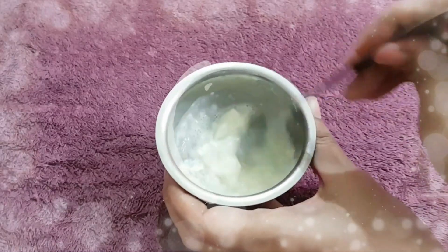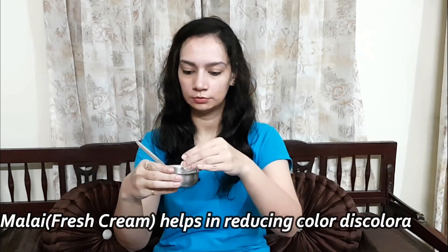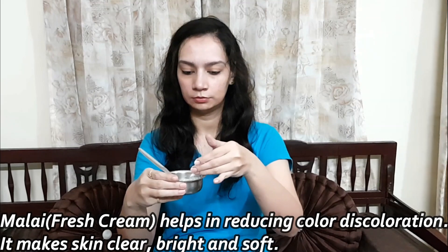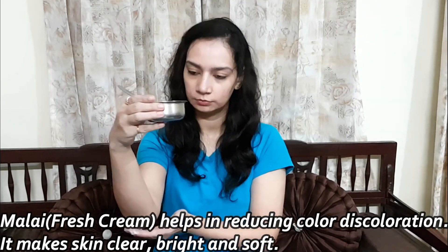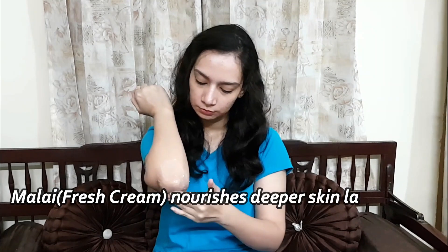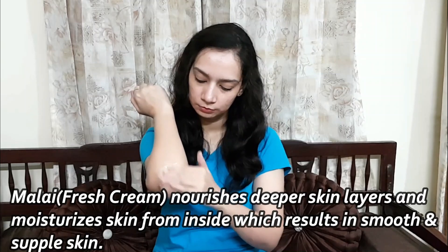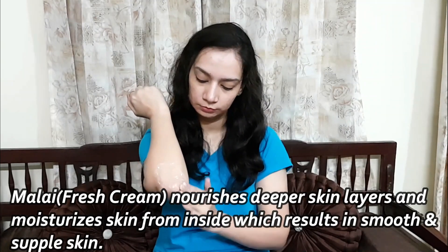Let's apply the brightening pack. We have to apply the Malai — it reduces skin discoloration and the skin becomes clear, bright and soft. Malai is a fresh cream that nourishes our skin nicely. The deeper layers of our skin are moisturized, making it very soft and smooth. The aloe vera gel also makes the skin more effective and bright.